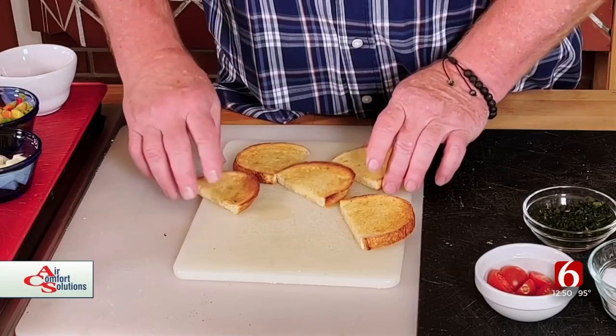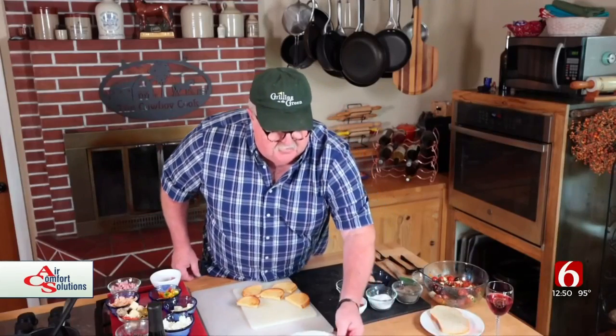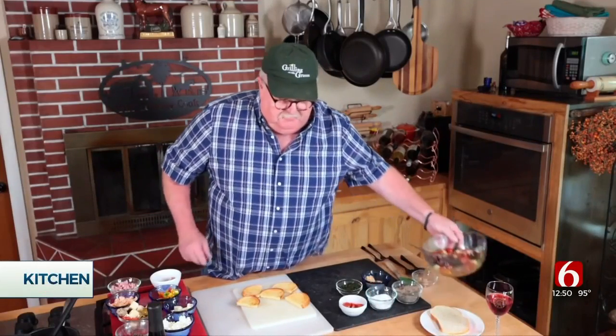They should look like this. Obviously I've cut these in half. I'm going to bring that over here. Now, for my mixture...